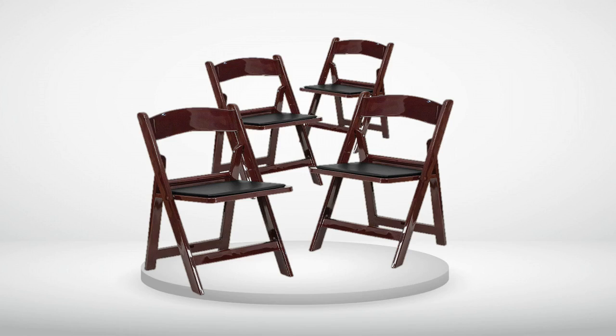5.0 out of 5 stars. Great, rock solid, attractive chair for this over-300-pound guy. Love this chair — very sturdy and attractive. I don't know why some reviews say they are red; it's a nice dark mahogany color. Yes, they are resin, which means low upkeep. I am over 300 pounds and this chair is rock solid. If you need a good-looking solid chair, stop looking and buy this one.